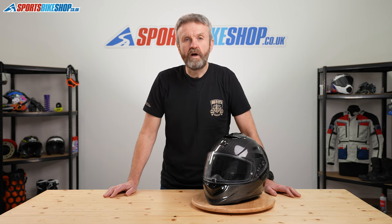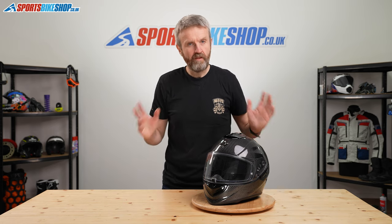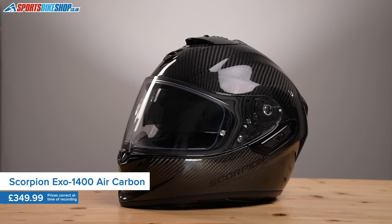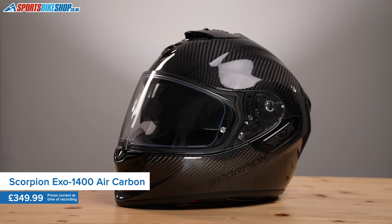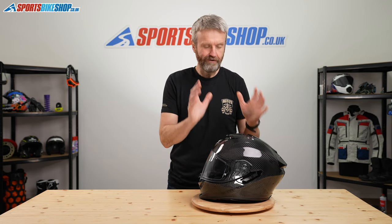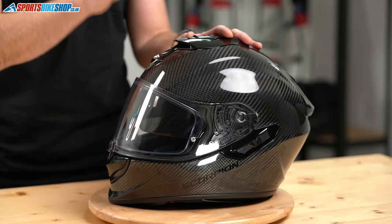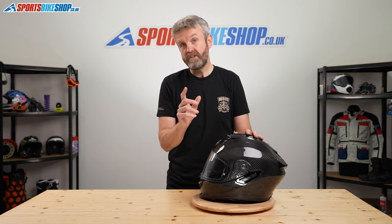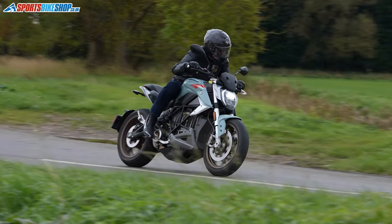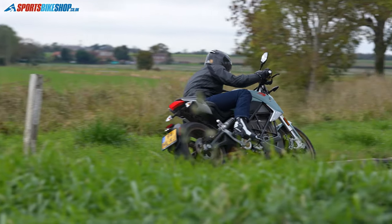Is there a motorcyclist anywhere who doesn't like carbon fibre? If there is, I've not met them. The benefits are that it's really light and it looks great. The carbon in this one is a pure carbon fibre shell covered by a glossy lacquer that looks incredibly classy. And the lightweight — you can't argue with that — 1280 grams on our scales, which is really light, especially when you consider this helmet comes with an internal sun visor and all the switches to operate that. That usually makes a helmet heavier, so 1280 grams is really impressive.